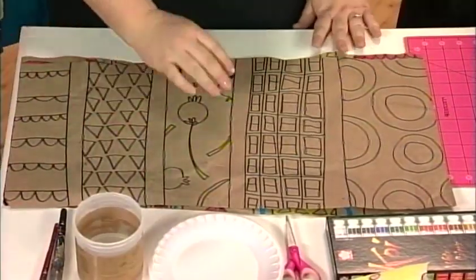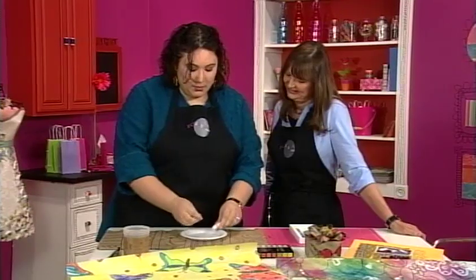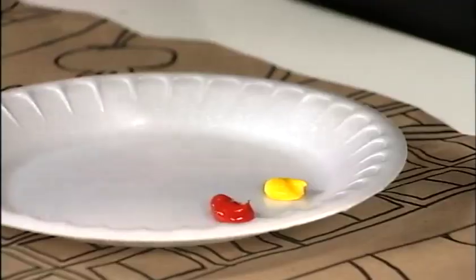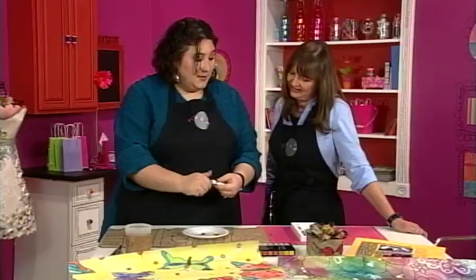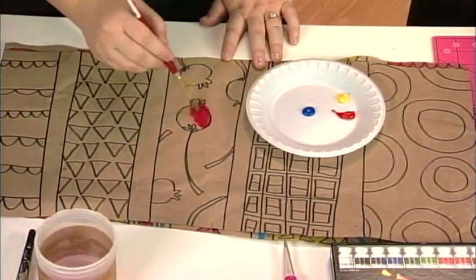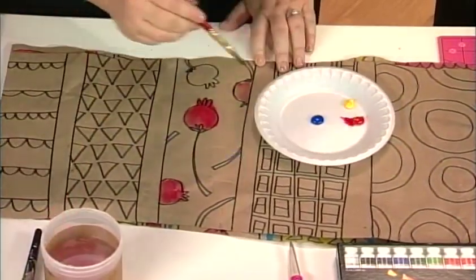Now we're going to add some watercolor paints. I have a very expensive paint palette here — hard to come by. These are watercolors that come in a tube. They're the same as regular watercolors except you can use them straight from the tube and they're very intense. When they dry, you can reactivate them with a little bit of water. Today I'm going to put out the three primary colors — yellow, red, and blue — just to show how easy it is to use three colors to really dress up your project.